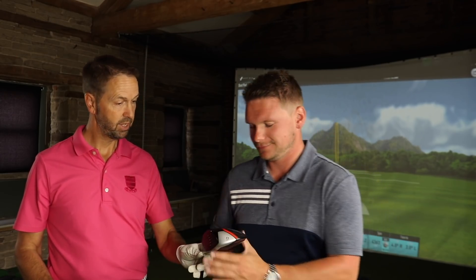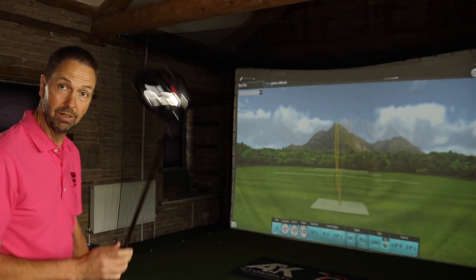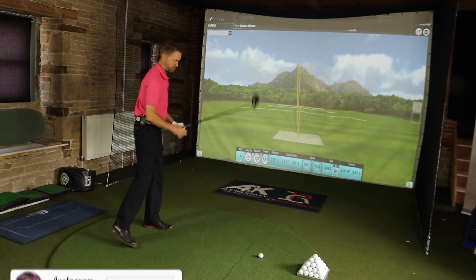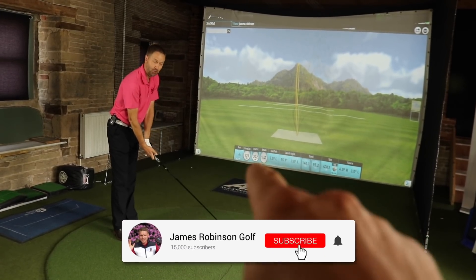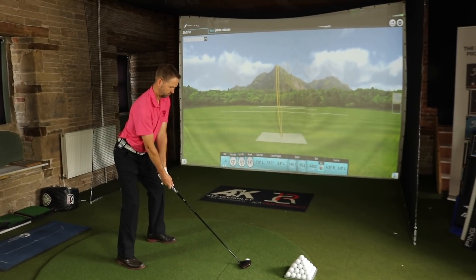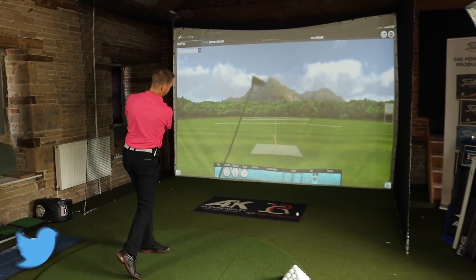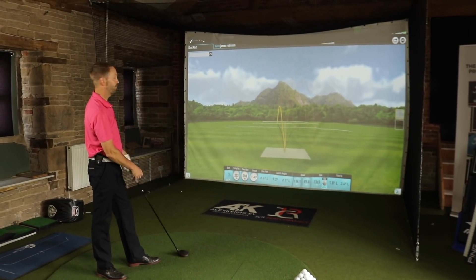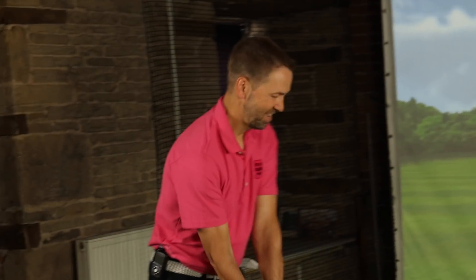There's one thing left to do — I want to see one off the deck. Off the deck. My prediction is this will be a low running shot. It's not done bad actually. I'll carry 200. Mark, thank you very much for your time. Thank you. If people haven't hit the subscribe button, what should they do? Hit the subscribe button now. And leave us a thumbs up as well, please. And we'll see you tomorrow. See ya. Bye.